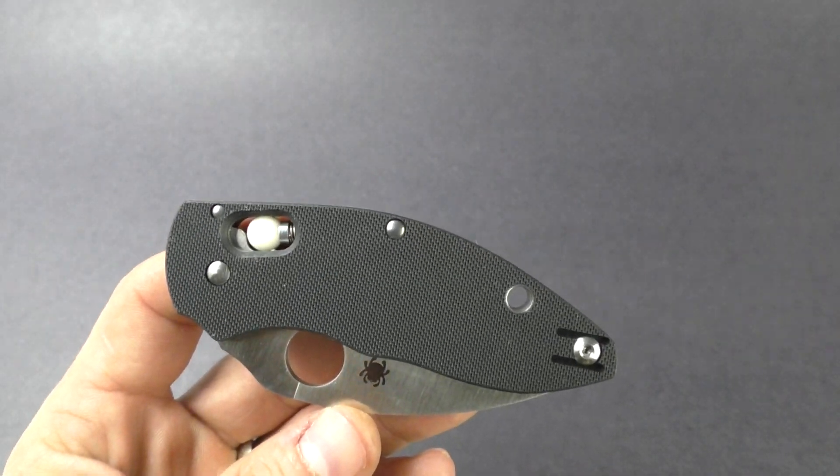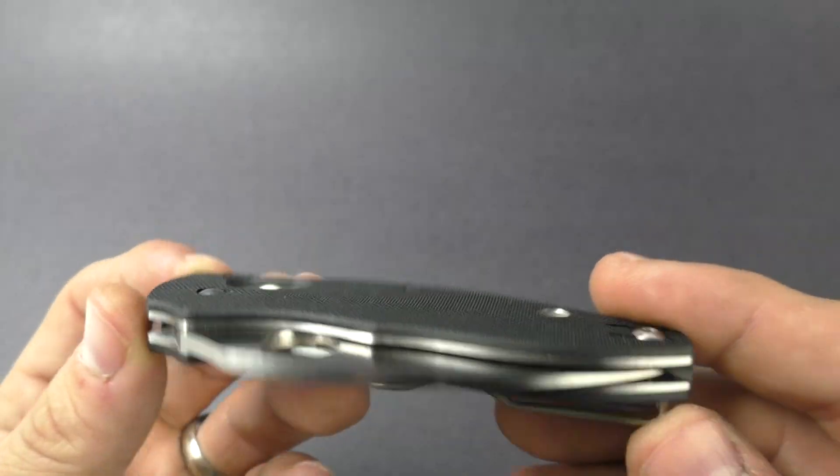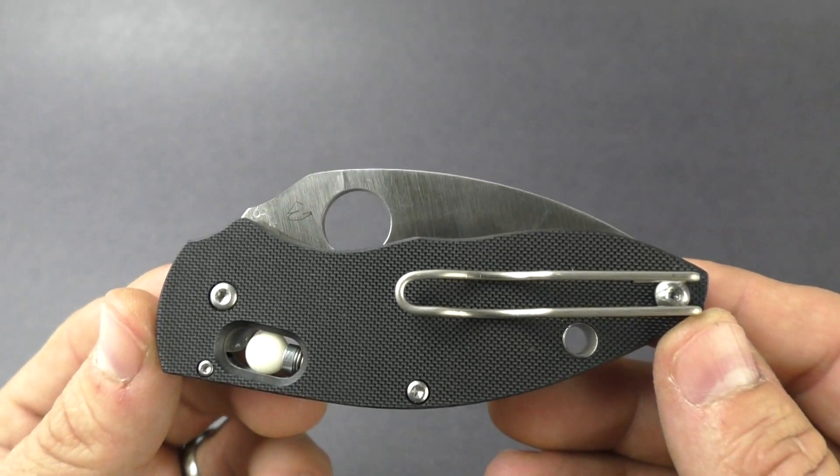Hey guys, this is KnivesPlus.com. Welcome to another walk around. We got a new Spyderco knife here today. This is called the Q-Ball.